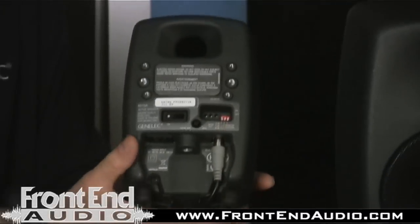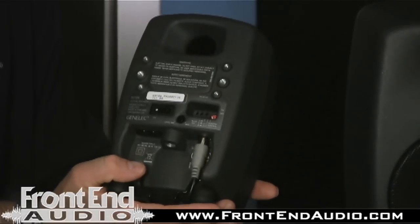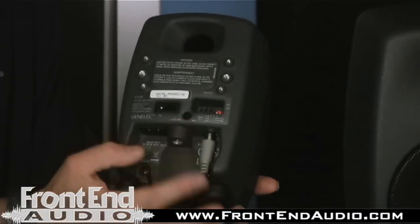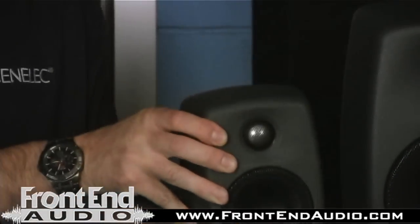But with some of the benefits of the tools on our products that allow you to help calibrate the speaker, you can see on the back of the speaker here we have tools — dip switches that allow you to calibrate the speaker using bass tilts and bass roll-offs, to give it a better response in its listening position.